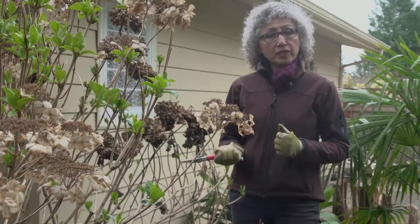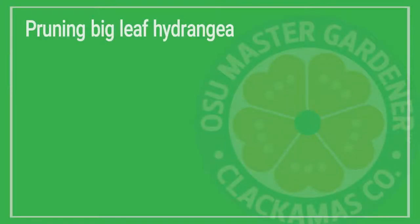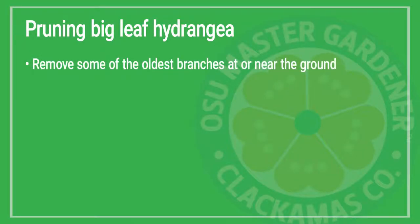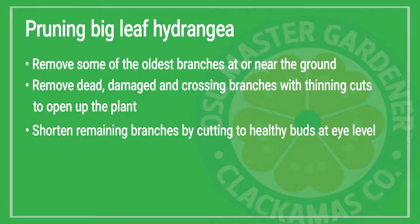We just finished renovation pruning on this big-leaf hydrangea. We removed a couple of the oldest branches because they're least productive. We opened up the plant by removing dead, damaged, and crossing branches. Then we shortened all of the flowering branches to a height where the season's flowers will be more at eye level.